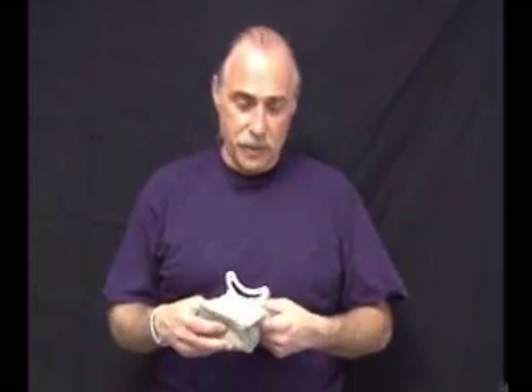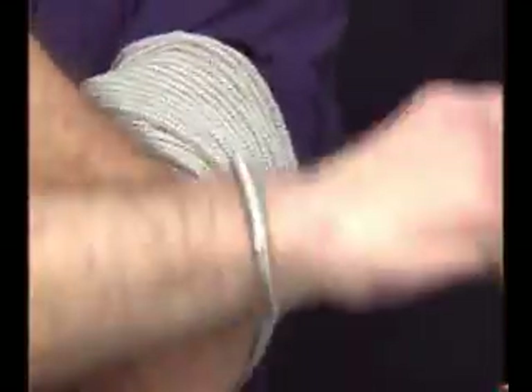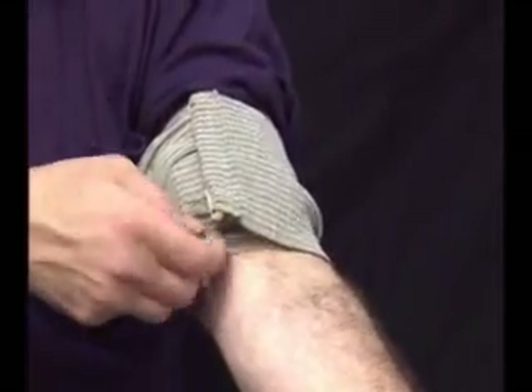Self-application of the emergency bandage on different parts of the body is easily accomplished. For example, on the upper arm, you create an inner space, insert the wrapping leader into the pressure bar — using it as a buckle — and bring the bandage and pressure bar to the area you need. Wrapping the leader is accomplished with one hand, basically. Closure, as when treating someone else, is accomplished by taking the closure bar and inserting it into previous revolutions, very much like a pen goes into a pocket.